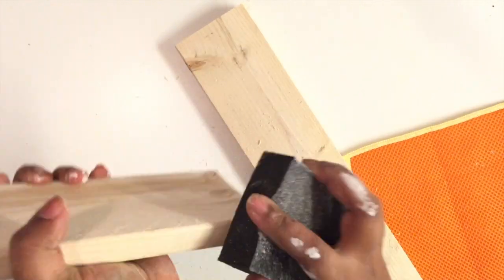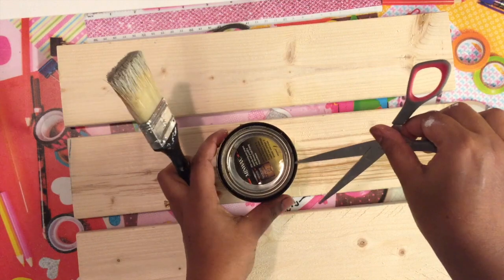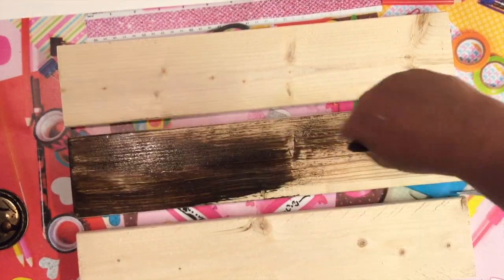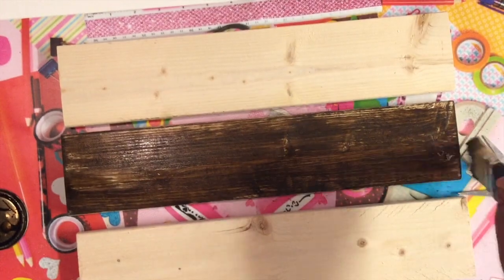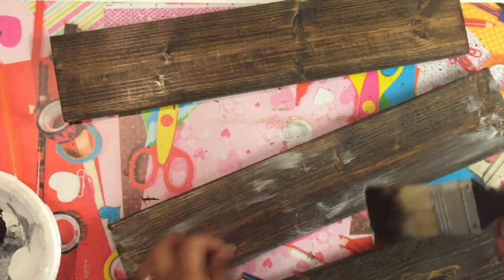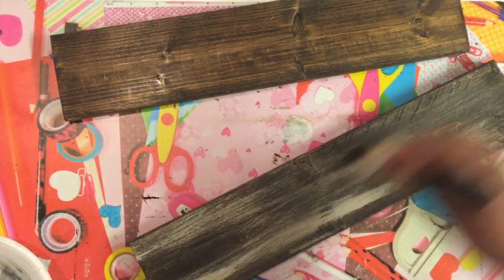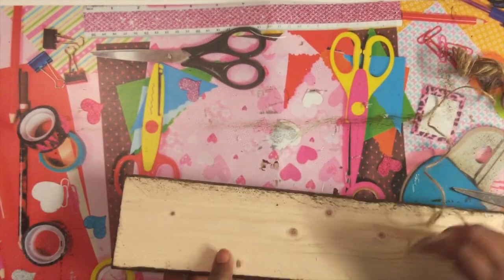I'm going to use my favorite Minwax dark walnut stain and with a paintbrush I'll stain the front and four sides of each wood piece — not the back. Once stained, I'll let them dry before proceeding. After drying, I'm going to take some white acrylic paint and dry brush the pieces just to tie in with the rest and give that rustic farmhouse look with some dimension.